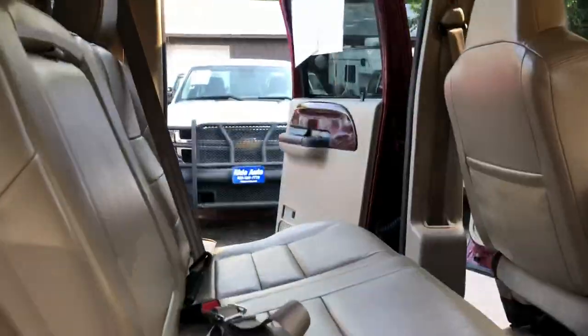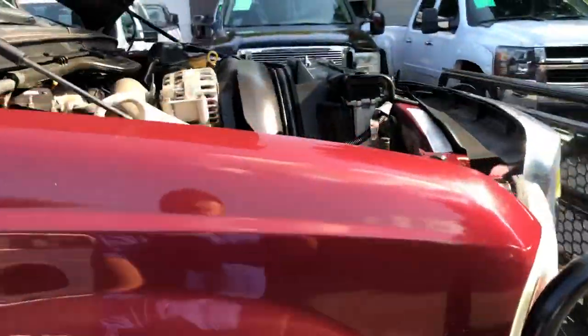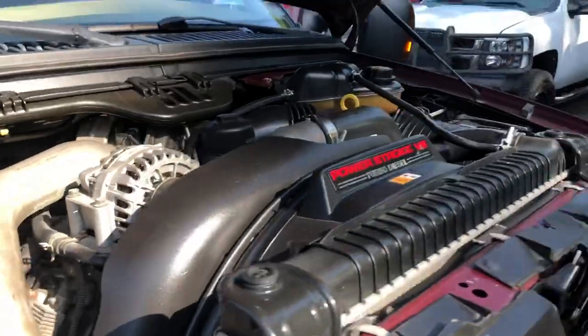Take a look at the back seat. Under the hood, you've got Interstate batteries.